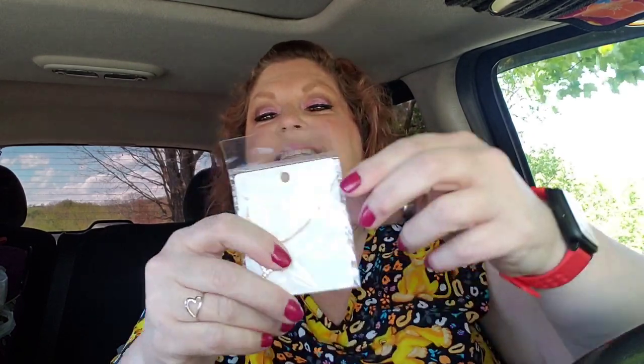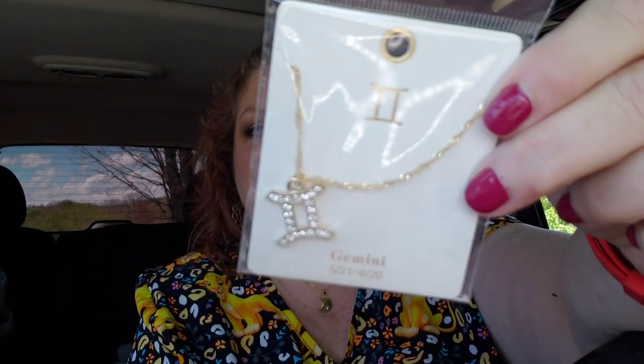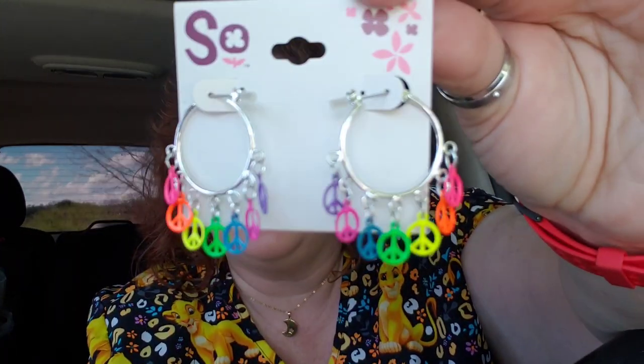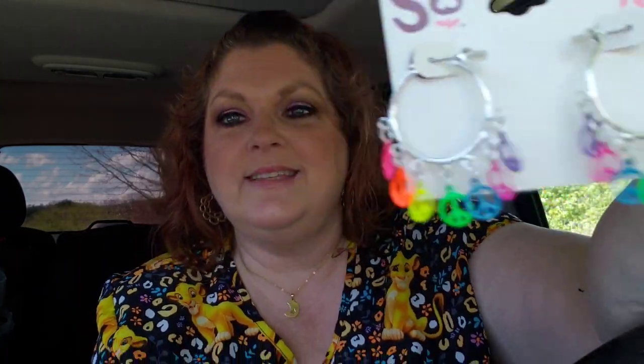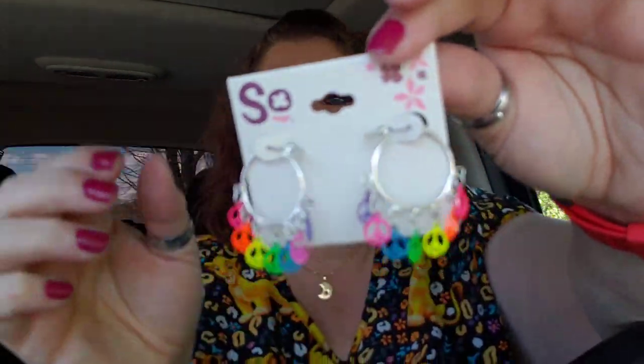We have a goodie bag here — let's see. Oh my goodness! It's a Gemini necklace! Looky there, a Gemini necklace! That's beautiful! Oh my goodness, I love that! Look how gorgeous these peace signs are, guys! It's so bright and colorful! You know you'll be seeing me in these! They are gorgeous! Yes! Connie, thank you, girl!